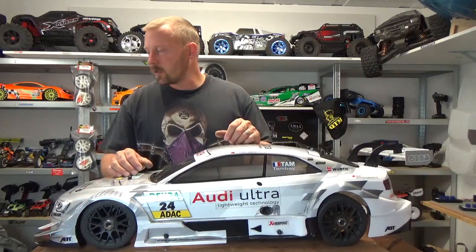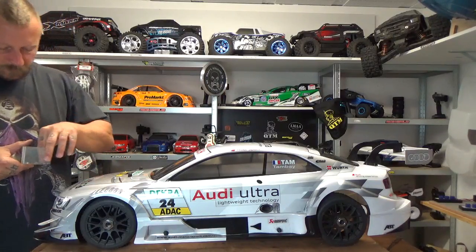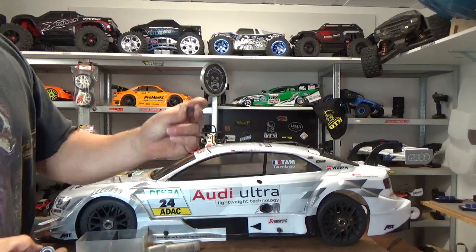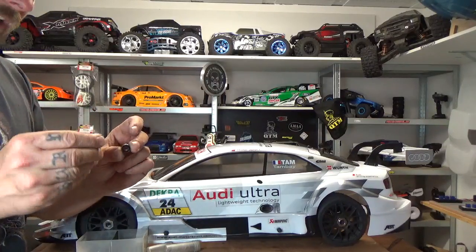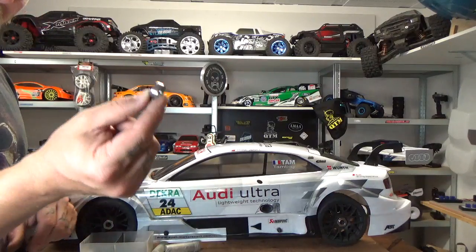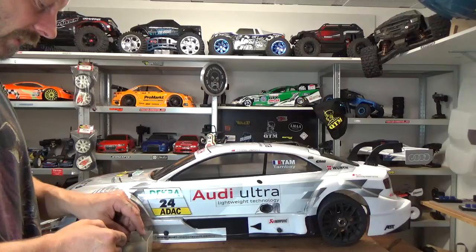I'll show you a stock 1/8 scale bearing — this is an 8x5mm bearing. And this is a stock FG bearing — look at the size difference. If Traxxas had put this FG-sized bearing throughout the X-Maxx, we would all be much happier with the X-Maxx. Little message to Traxxas.